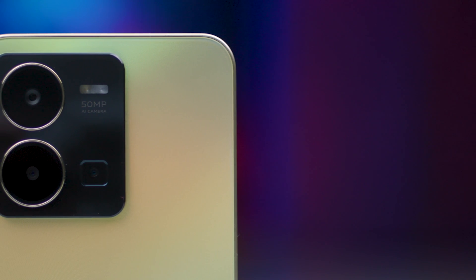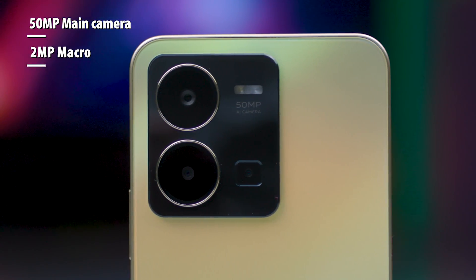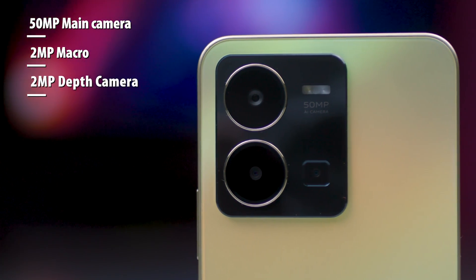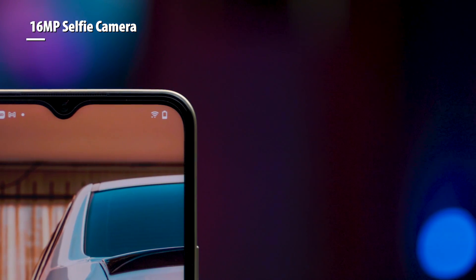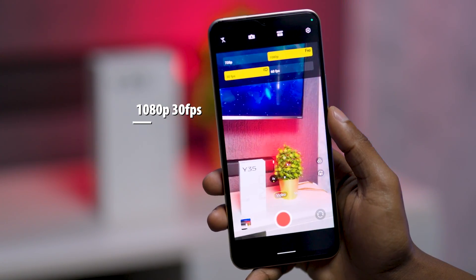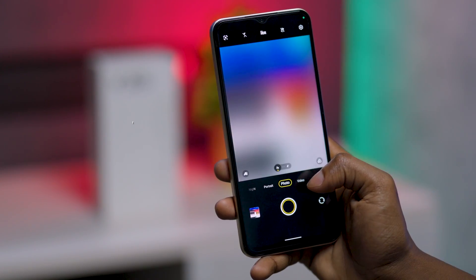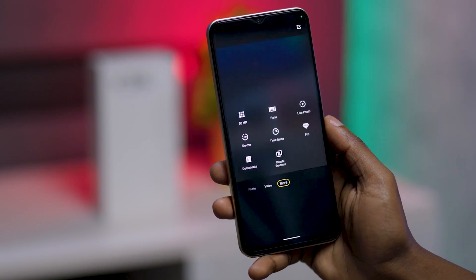For camera, the Vivo Y35 sports a triple array including a 15MP main with a 2MP macro and 2MP depth sensor. For selfies, we have a 16MP front-facing camera. Video recording is capped at 1080p 30fps for both front and main cameras. Other features include rear video EIS, bokeh flare portrait and super night mode.